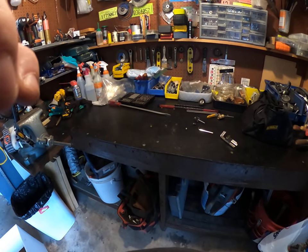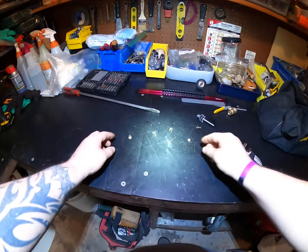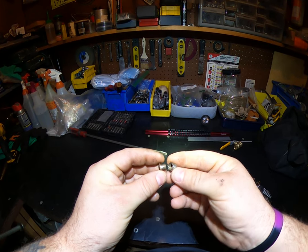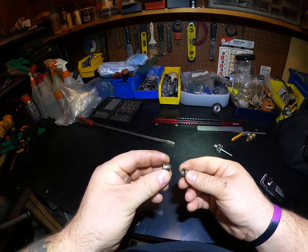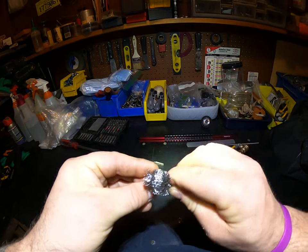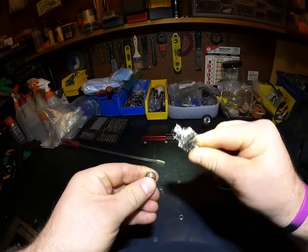Welcome back to the channel. Now we've got some proper light so we can see this a little bit better. These are pretty rusty. What we're gonna do is remove them and really clean them up.